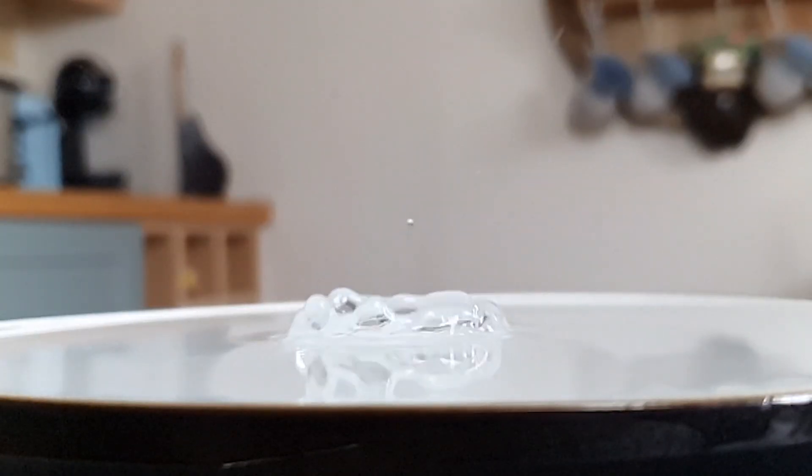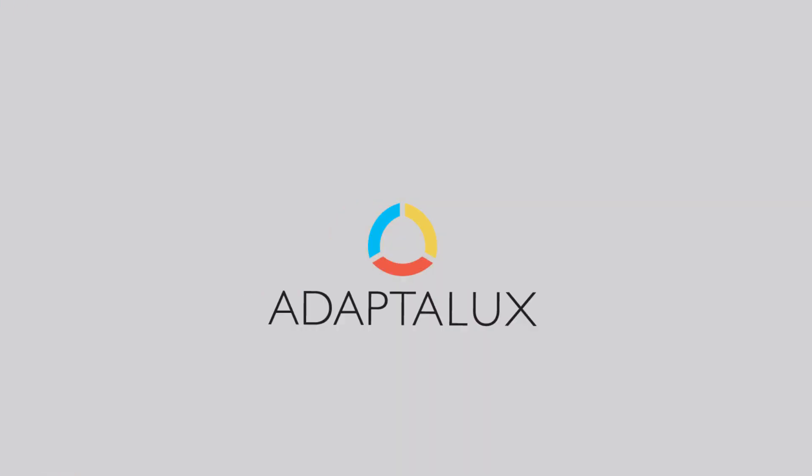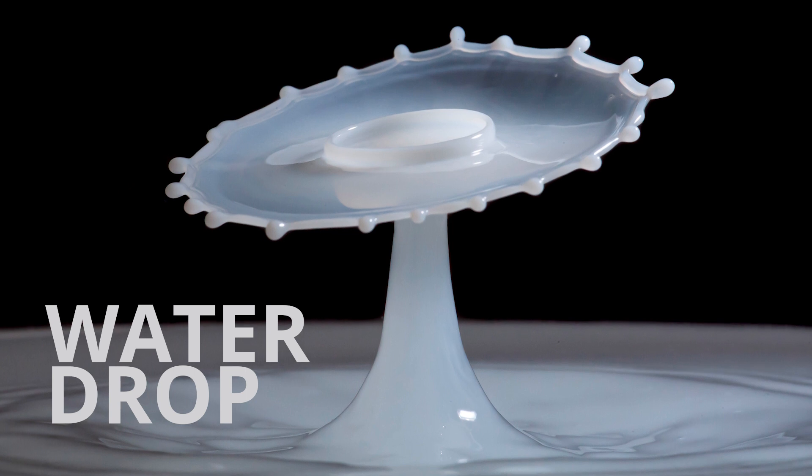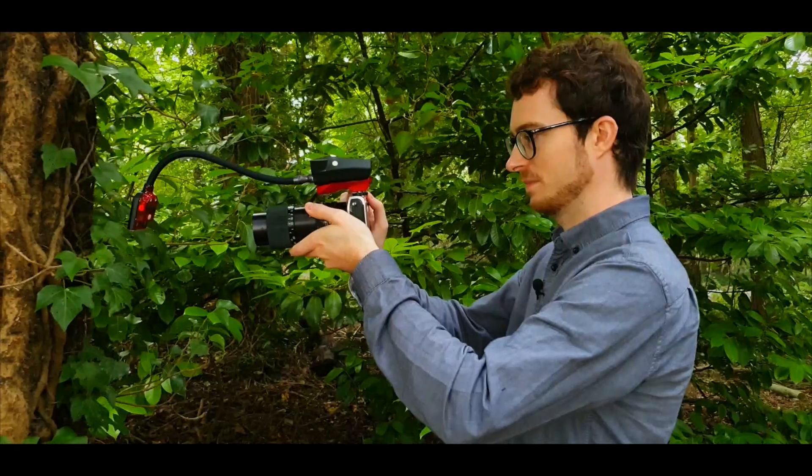In this video we're going to be learning water drop photography using the AdaptaLux Studio and the Pluto Trigger. Hi guys, I'm Ben from AdaptaLux and today we're looking at water drop photography. I'm really excited to be finally trying this out because we now have flash lighting arms. If you didn't see Sam's announcement video, go check that out — we're bringing flash to the AdaptaLux Studio.